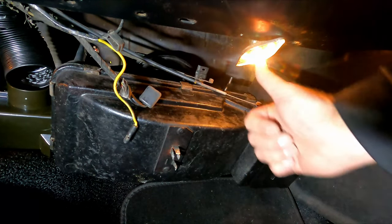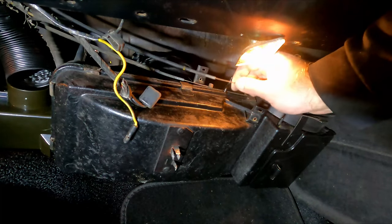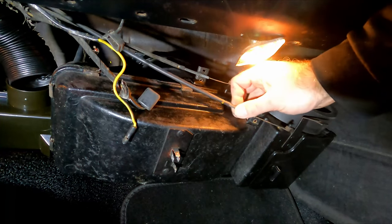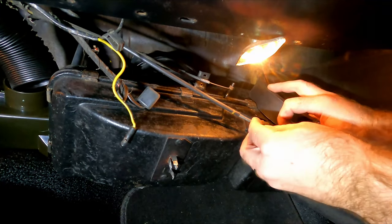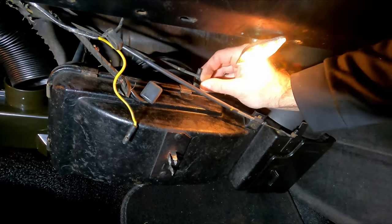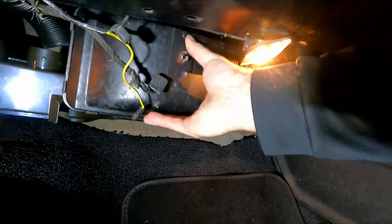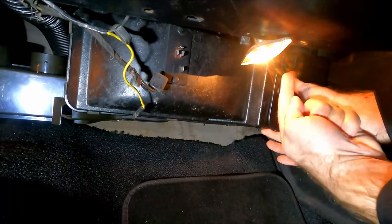Before we push this thing back in place and bolt it up inside, don't forget you've got to put these cables on. The nice thing is the length of them — they only go in one place. You can't really put this one there because the other one doesn't fit over here, so it's kind of a foolproof way of doing it, which is fantastic. We'll just put these on there and make sure we tighten that up and put the clamp on.